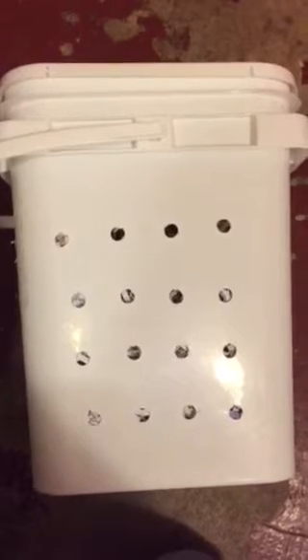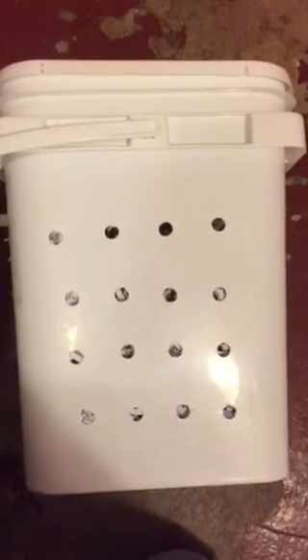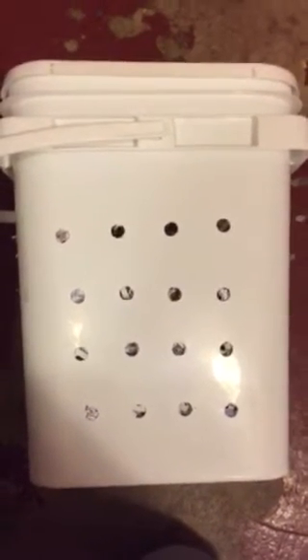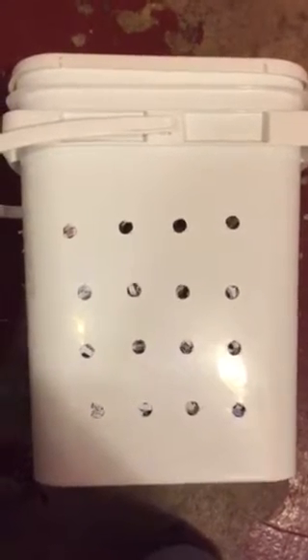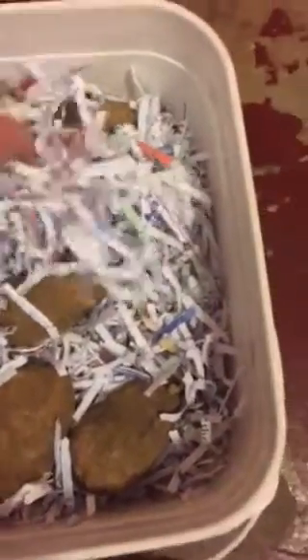What you do is you just get a frosting bucket from the local bakery, Walmart, or whatever — I like the square ones — and you drill holes in them just like you see here, all the way around, spaced fairly evenly, and then on the top as well.